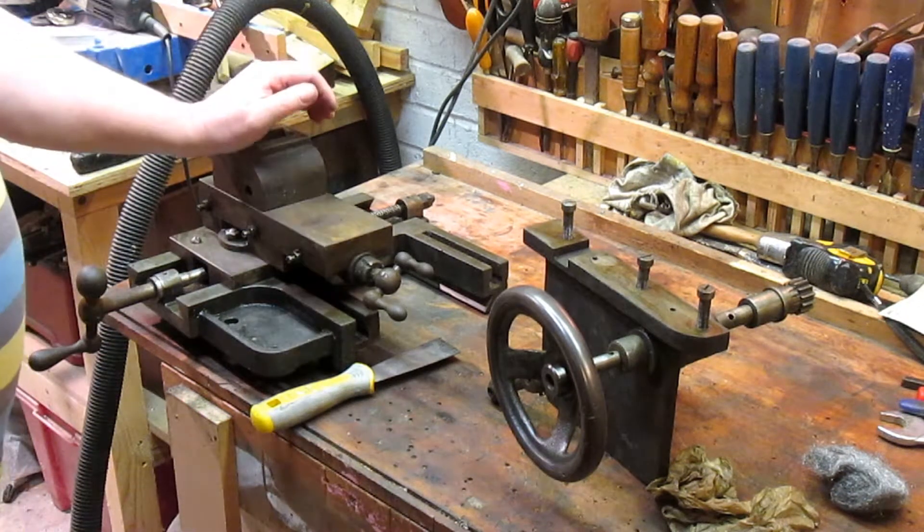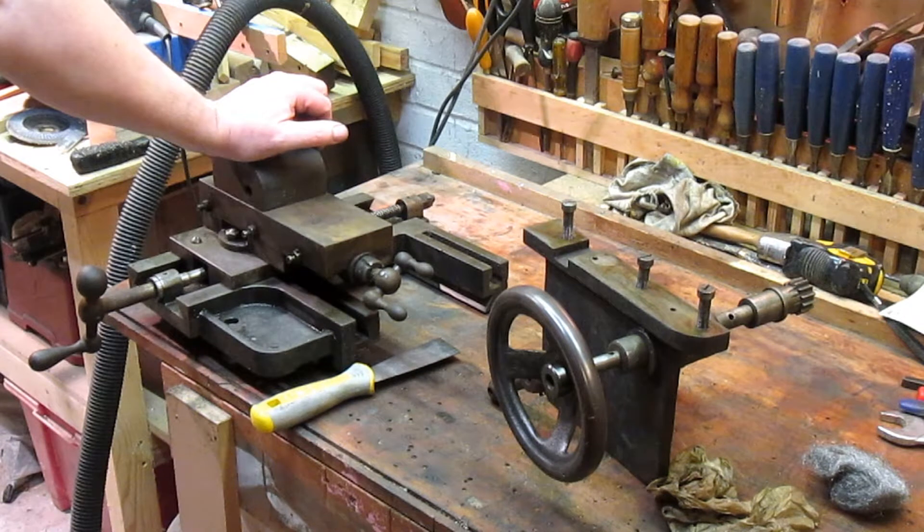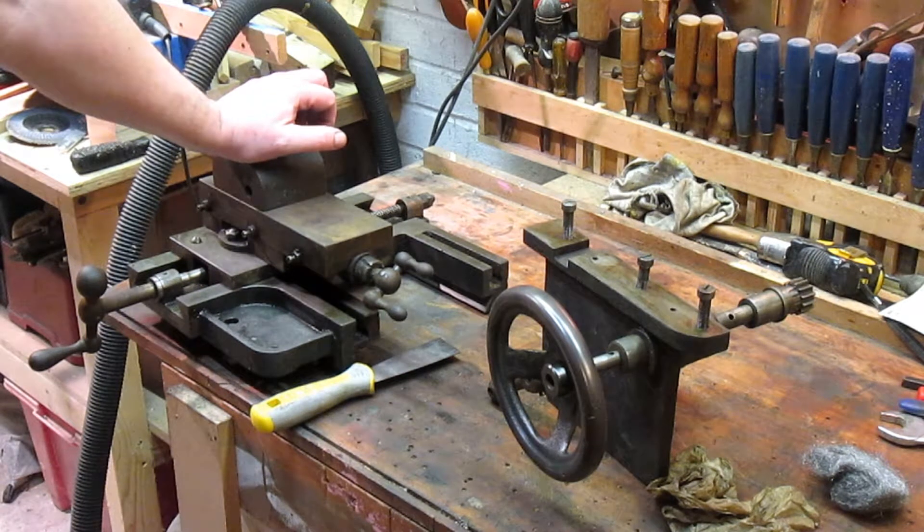There's very little information known about this lathe. This is the only one that I can find that exists. There's nothing really on the internet — I've looked at several sites that deal with just lathes: no pictures, no descriptions. There is a reference to the company, Turnell and Odell, and a reference to them making metalworking machinery, but nothing about this specific lathe.